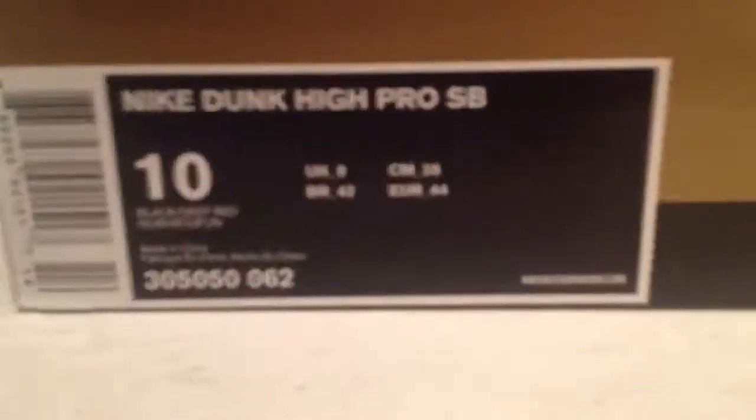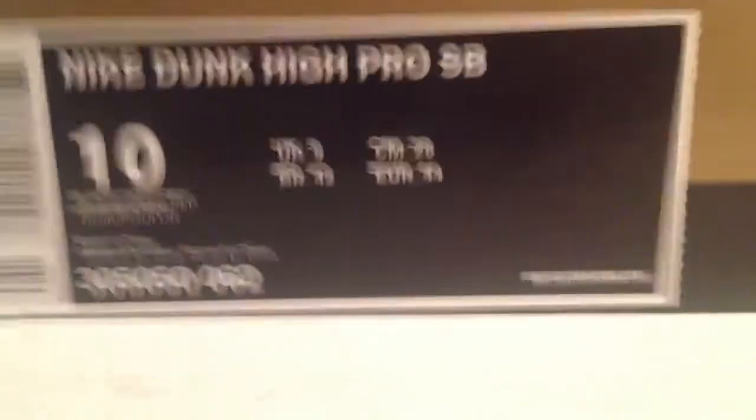What's up YouTube, this is my 7th Nike SB review. By the title, you know, these are the Jason Voorhees. The colorway on these are black, deep red.